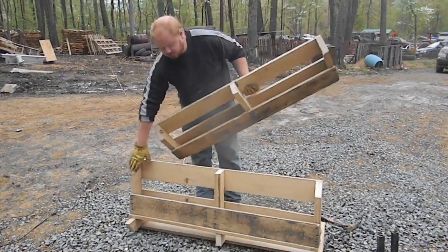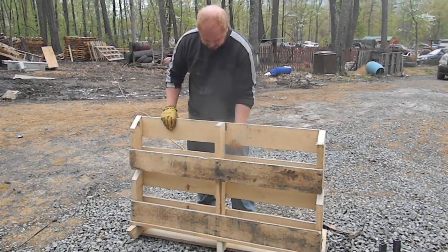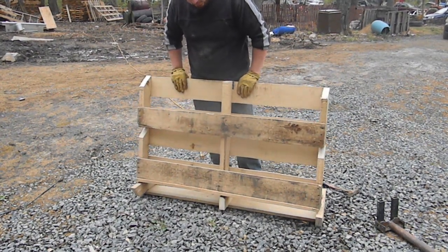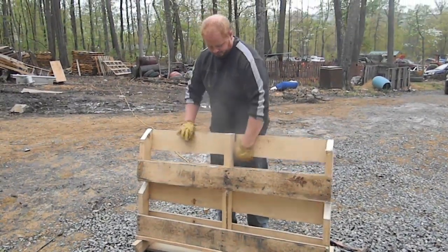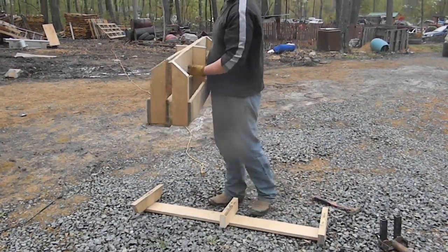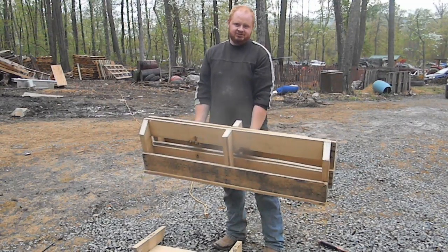If you cut these straight, you can actually mount them right on top of each other like this, and they work great for strawberries. You can even do them double-sided — just screw them together — and they work fantastic for strawberries that way as well.